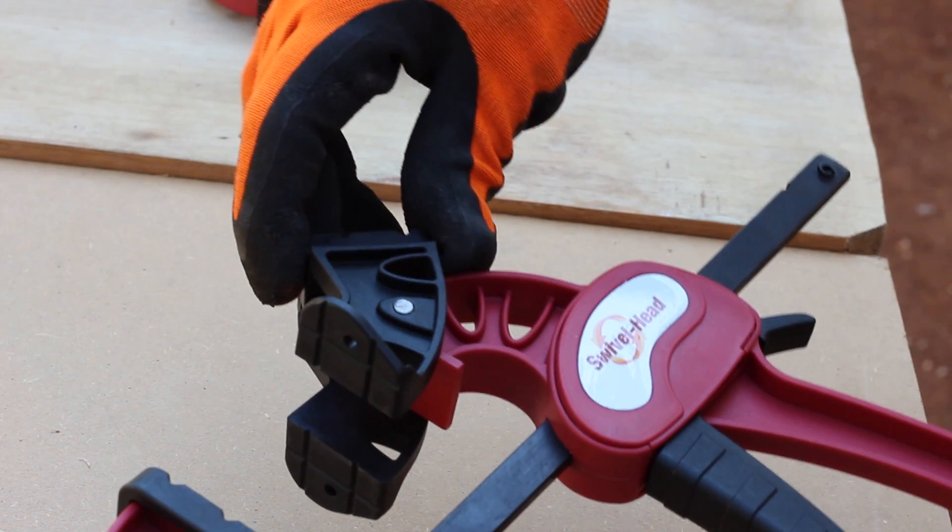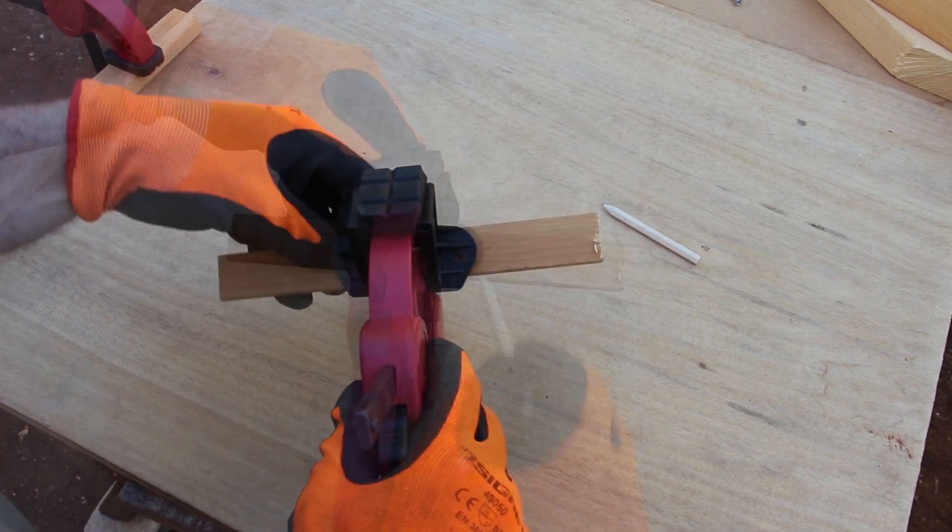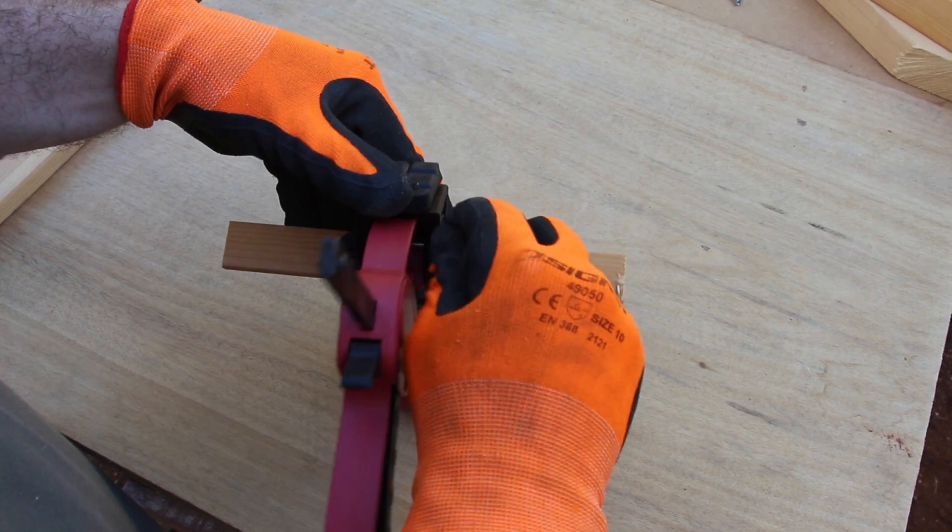You can also use the y-face for holding longer work pieces. The holes in the y-face enable you to attach a jig onto the clamp quickly and easily.